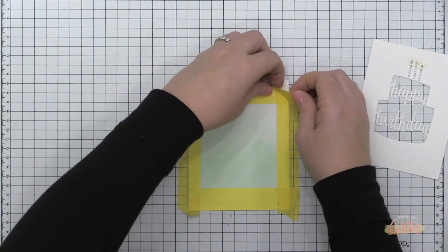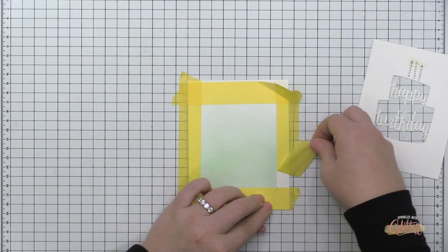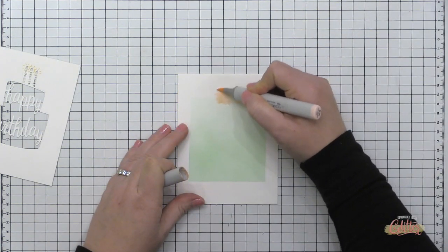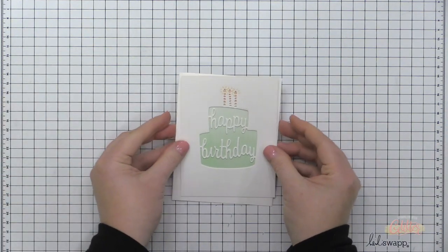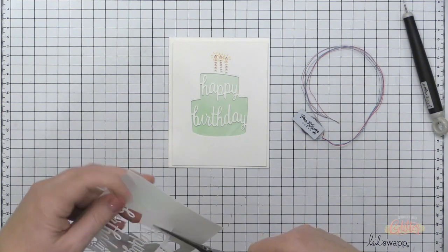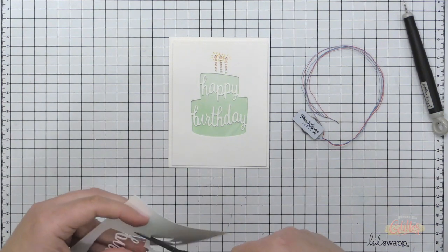I'm peeling back the painters tape to reveal the blended area — just adding a little color behind my cake. To make the candles a pink color, I just took a Copic marker and colored behind where the candles are. Now I have the card base ready to go, and I need to build up some walls to add a little dimension behind the shaker window.